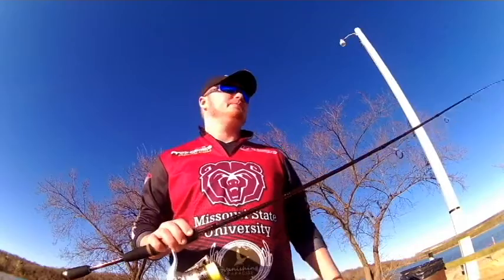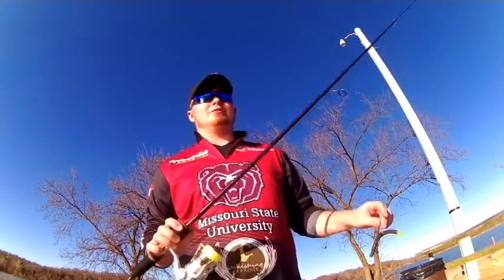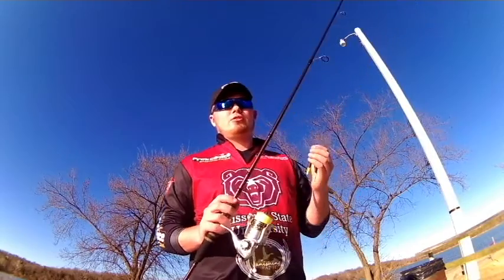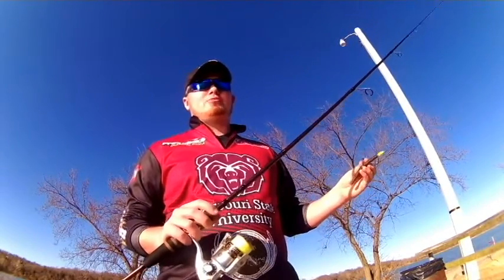We're dealing with a little bit of muddy water. The Wacky Rig is great for working around any sort of cover. You can skip it, underhand pitch it, flip it — just about anything you want. It's a great lure for whenever conditions are tough and the bite is really slowed down.